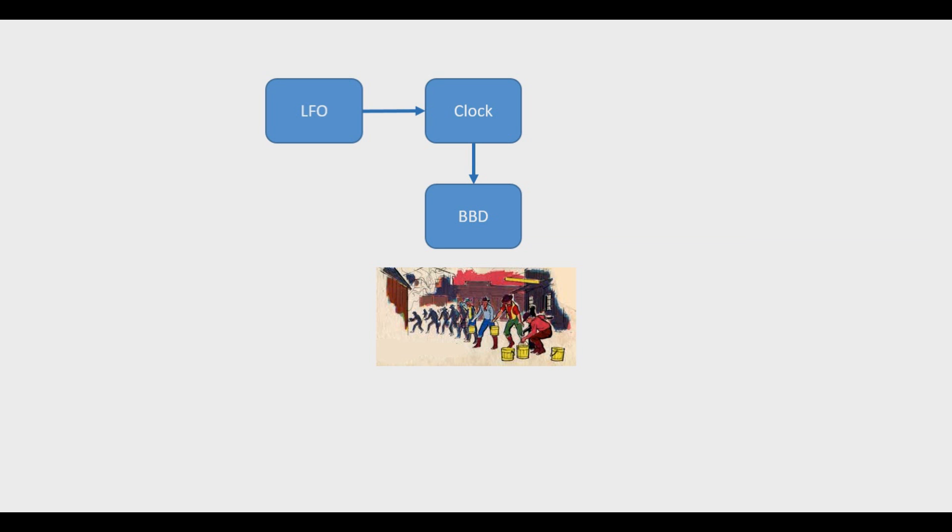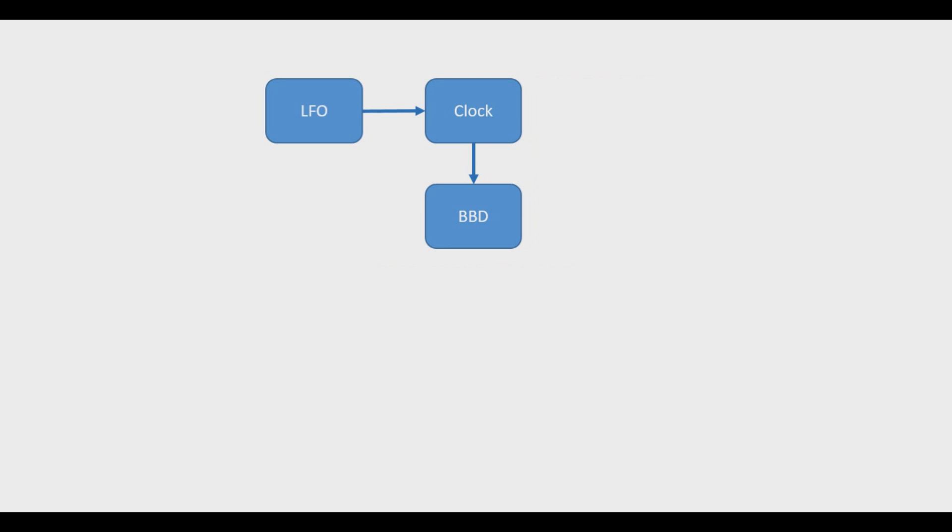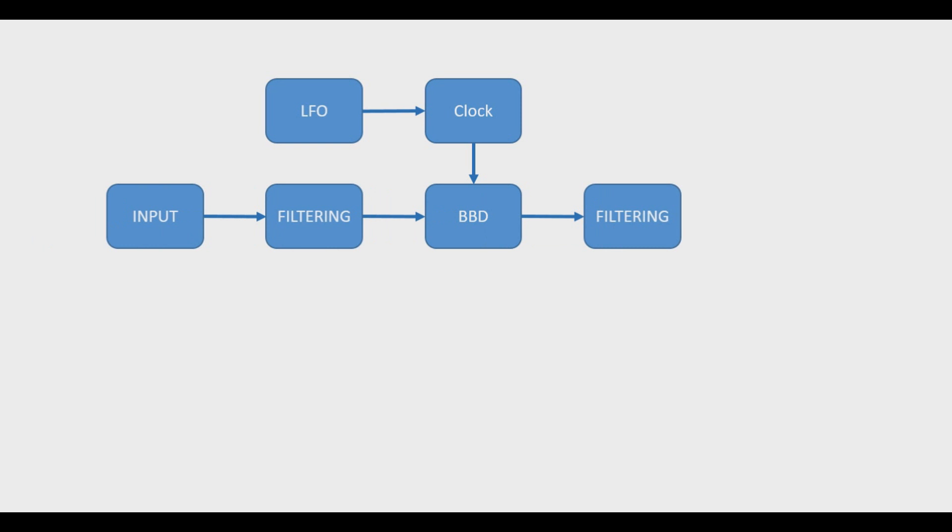In this case we're going to be using an MN3207 or, if one can be found, an MN3007 — barring that it's not a fake off of eBay. Now, BBDs are clumsy devices, so because of that we're going to need some filtering on that input, which in turn is coming from your guitar. And then you're going to also have to filter your output going to your amp. That's pretty much the circuit topology of what you're going to find in a chorus pedal. But let's take a look at the Lich King Chorus's actual schematic and really get into it.